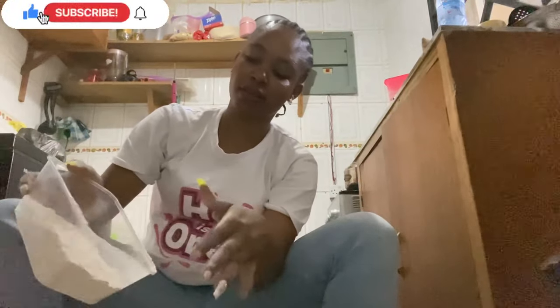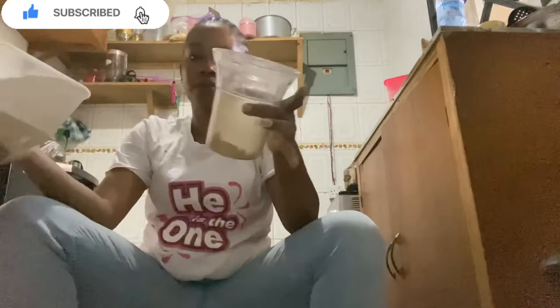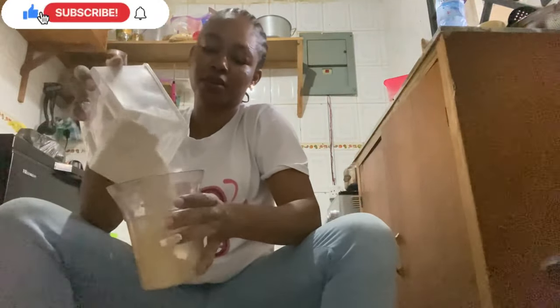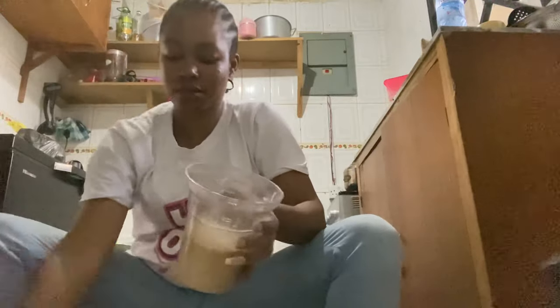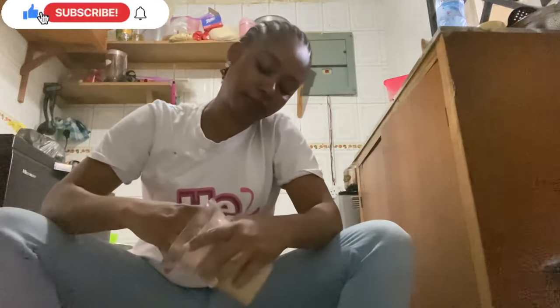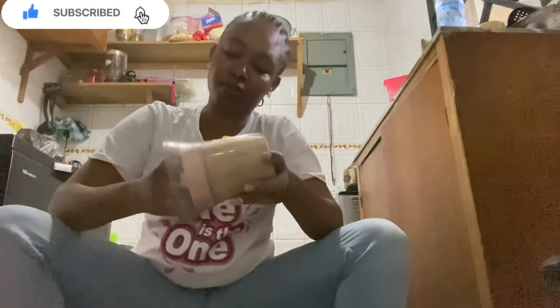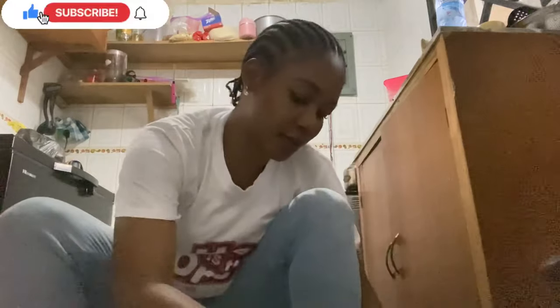I actually went ahead to dry the pap because I need the weight to be less while travelling with it. So here you just mix your corn, your millet, your guinea corn together with aya — that's tiger nuts — dates, coconut and all that. After blending it, after soaking it for 2-3 days, you blend it and sieve it — you know how they make pap.